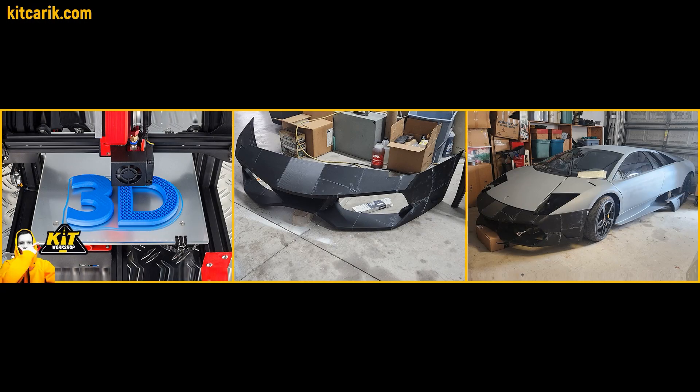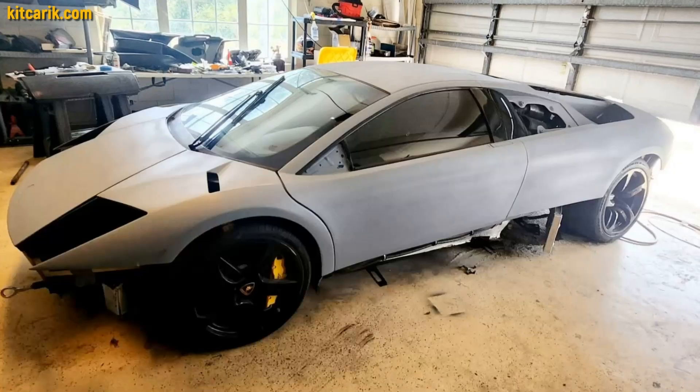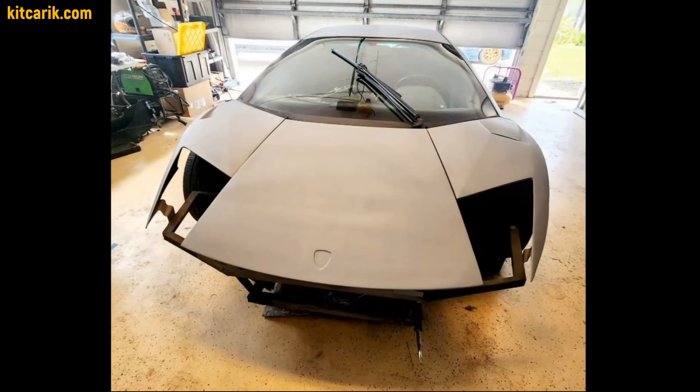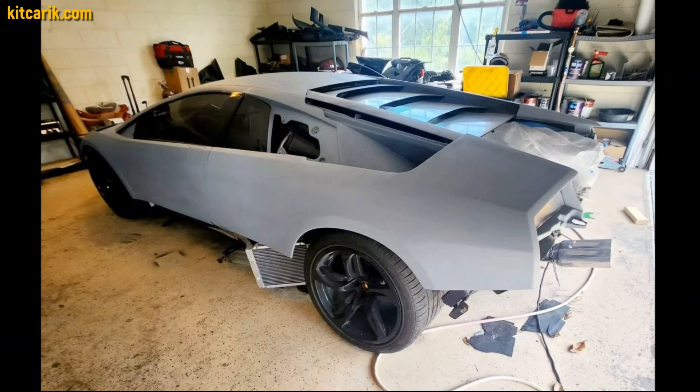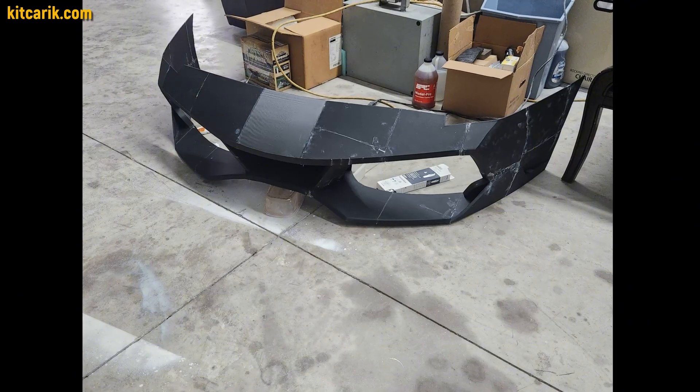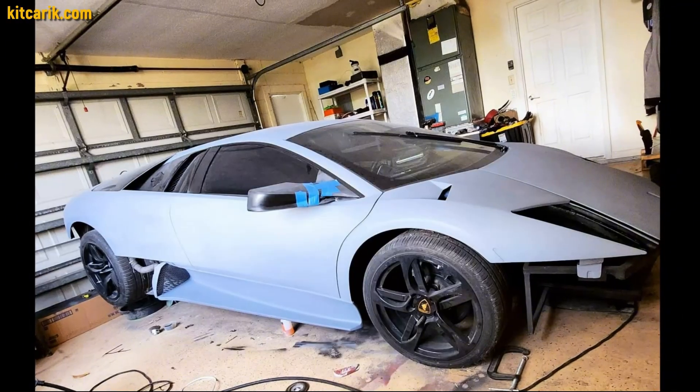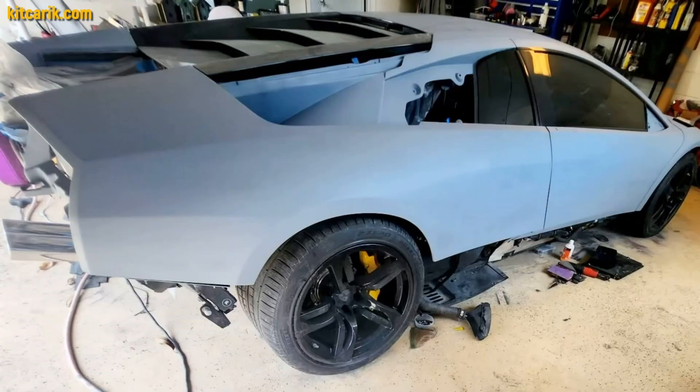3D printing is also a great option when you need to make missing parts of a car, as did another customer from the USA. We prepared bumper files and other files for him. He printed the bumper on a 3D printer and installed it on an original Lamborghini Murcielago, and will later make finished carbon parts using these printed pieces.